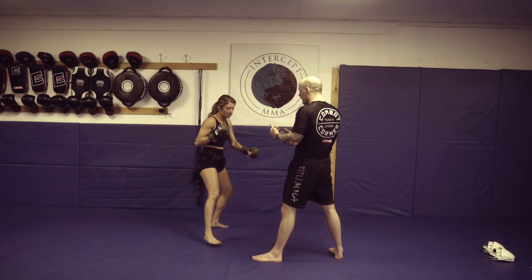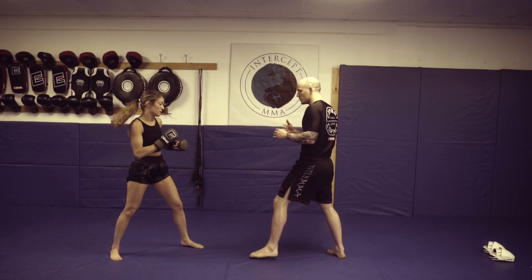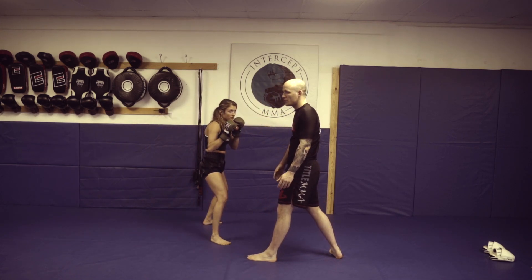If she just kind of left her head in that same position and just kind of pulled, it's very easy for me to counter there. So she brings her head with her. From this angle, she fires, pulls, and you guys can have any kind of follow-up you want.